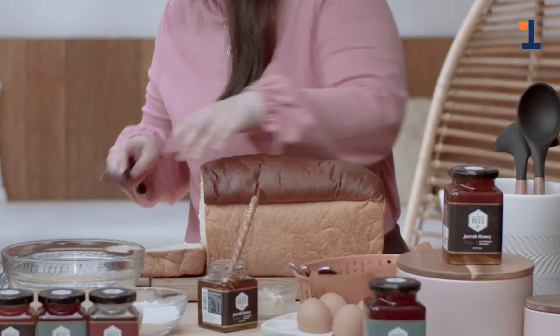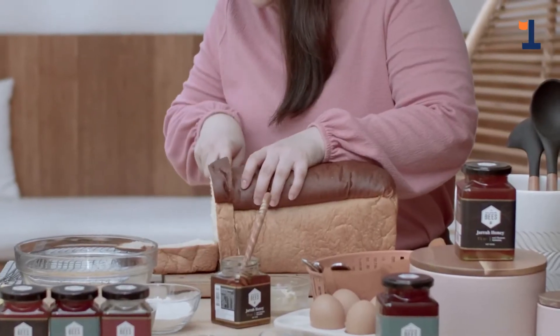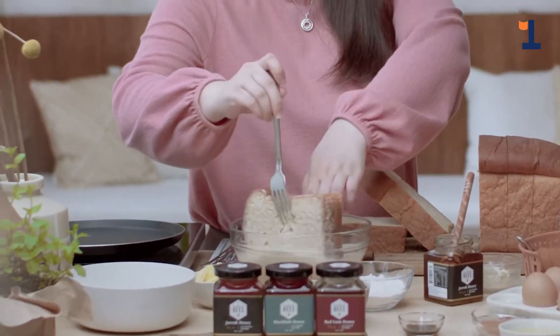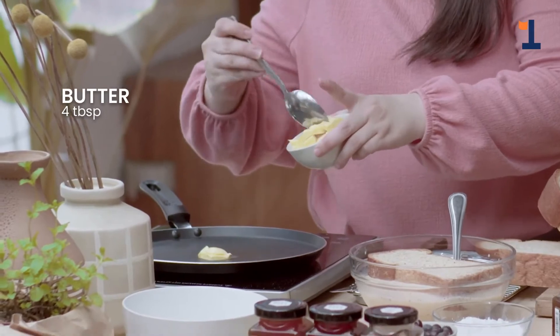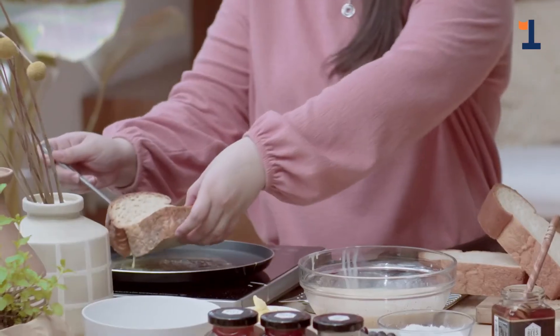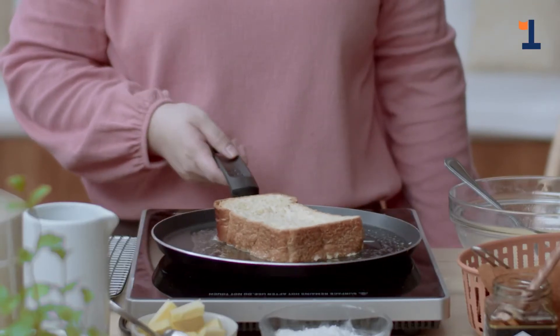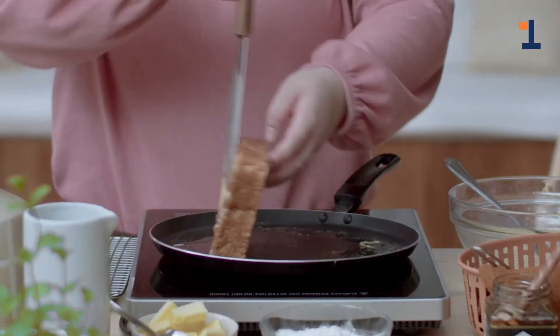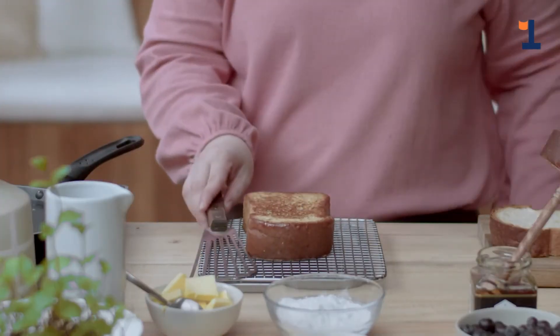For our main event, we're going to start with our French toast. First, we slice our brioche — as much as possible, let's try to make the slices even. Let's heat the pan. Take our brioche slice and soak it in our egg mixture. Let's leave the brioche there. Now we add butter to our pan and make sure we coat it. Now we add our brioche. We wait till we get a nice golden brown on our toast, then we flip it. You want to see that nice golden brown. After both sides are golden brown, we just let it rest on our cooling rack.